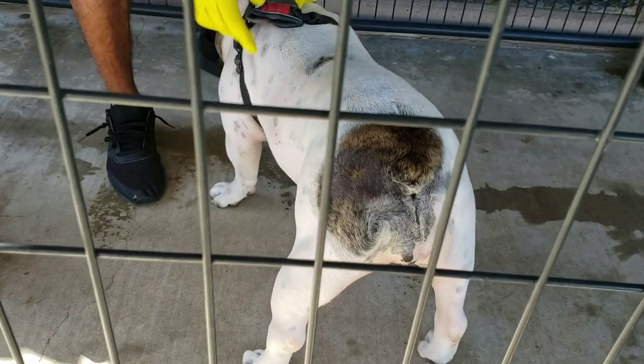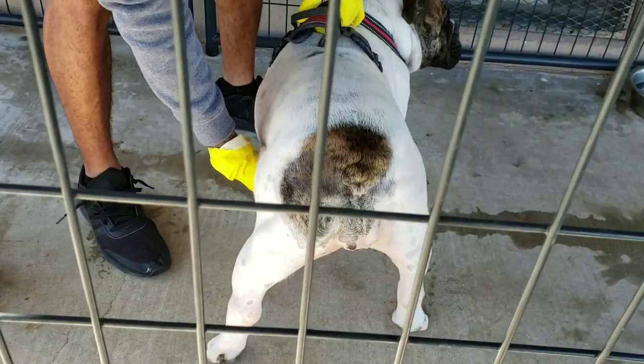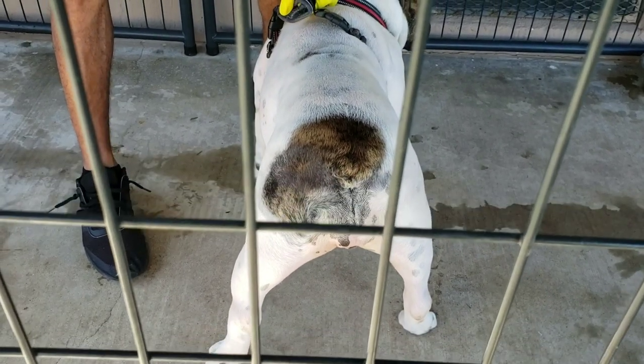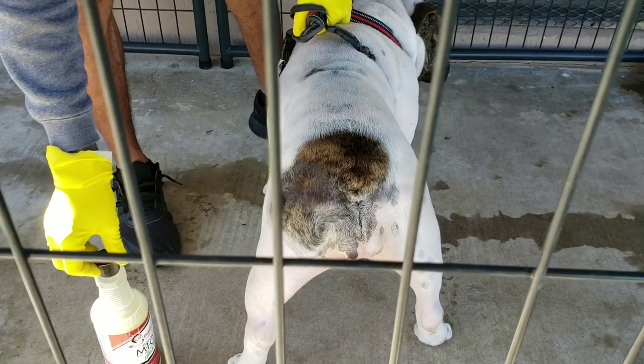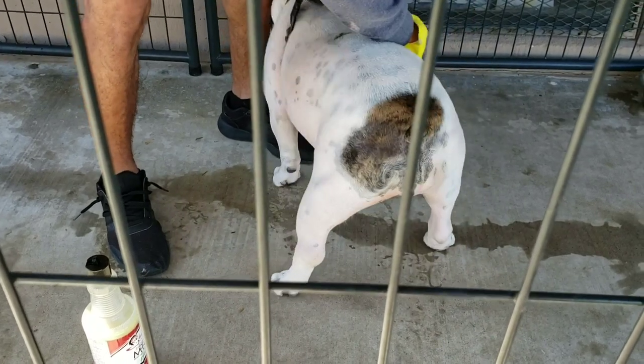I'm telling you guys, if your dog is losing hair or you're having trouble with mange or anything like that, this Shipley's Original MTG is a miracle worker. Just make sure that you wear gloves or wash your hands really well after applying this. Come here, mamas.